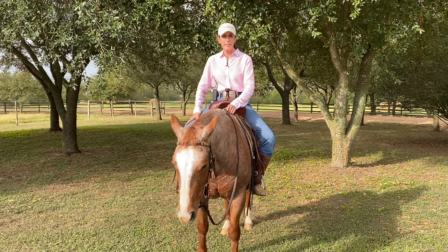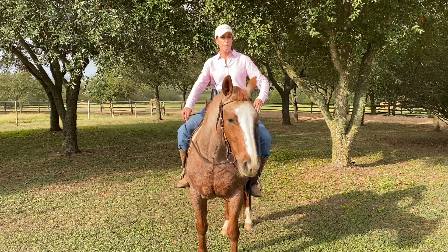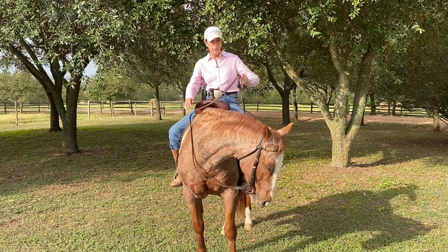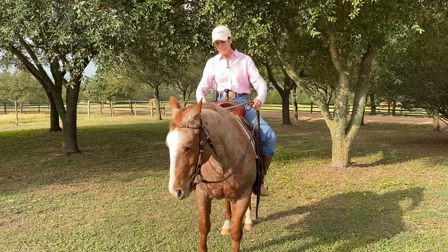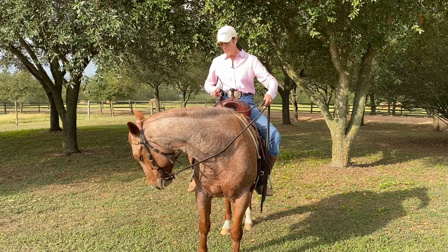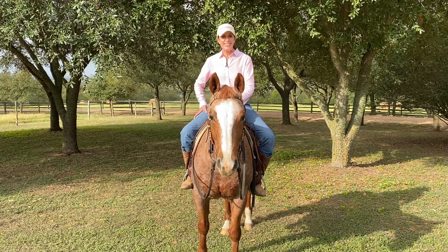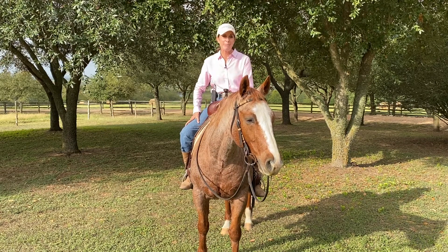When I feel him give a little, I release, take a breath, and then I might do it again. The key is to be consistent. I love having a target there — he's a little softer that way. Release, take a breath, and do the same on the other side. If your horse doesn't want to give, just hold steady and wait. There he got softer, and that's it.